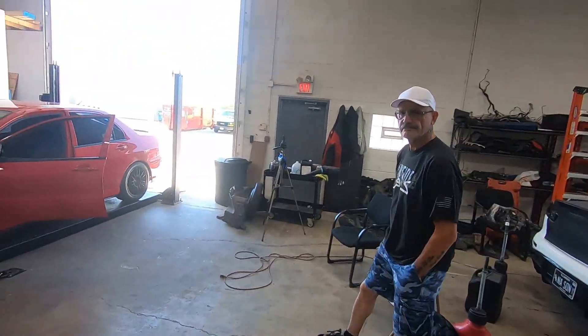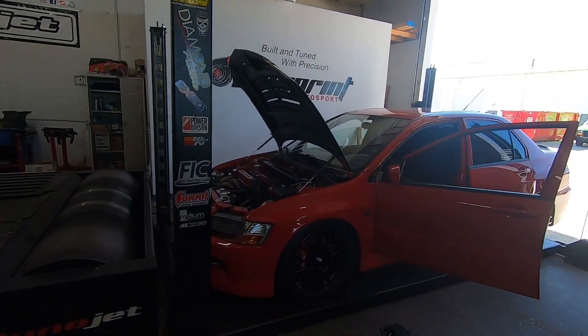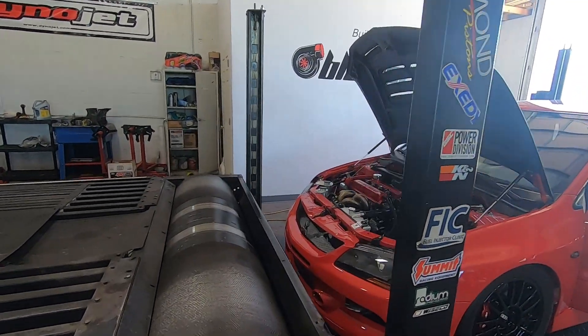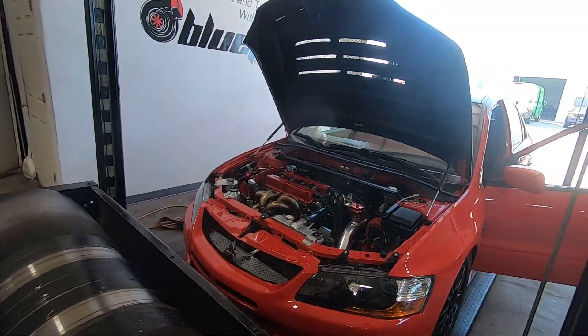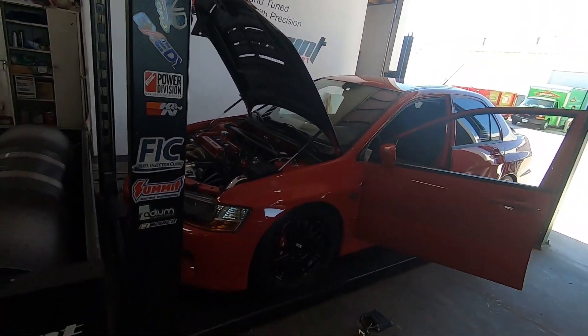Hi everyone, welcome back. That's Eddie - that's his car, the Red Ninja as we're developing it. This basically has the Quicksilver setup ported over with eight injectors. Today we're going to tune 93 on this.